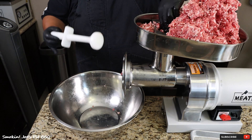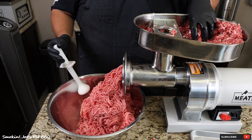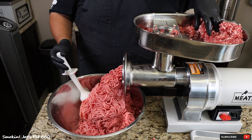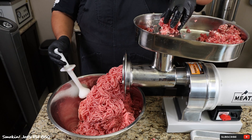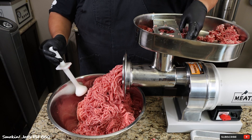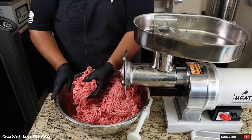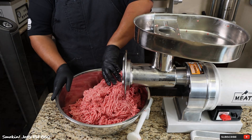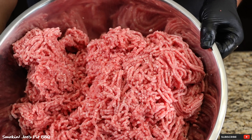Here we go with our second grind. A pro tip: try not to stuff too much meat down the throat of your grinder — just little bits and pieces at a time and the meat will continue to flow. We are done. Check out the texture of this meat — that's exactly what you want. We've got that perfect 80-20 ground brisket.